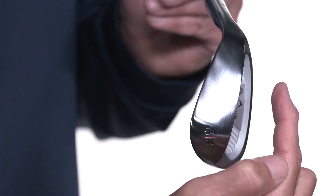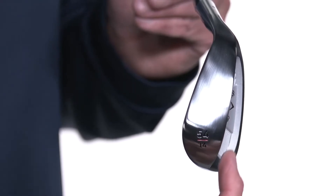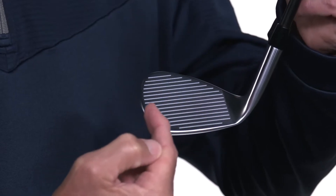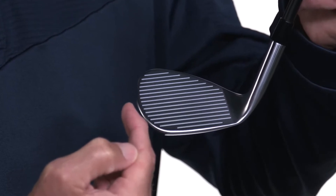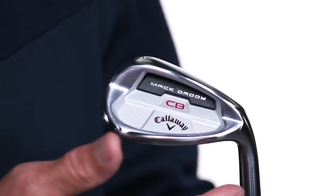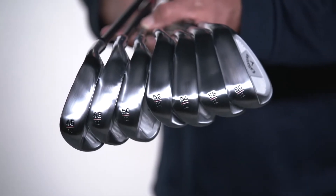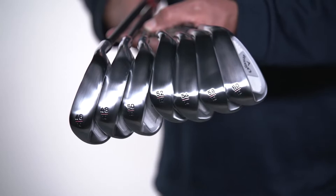It's specifically created to take the guesswork out of your short game with enhanced forgiveness, control, and tons of spin for more consistency around the green. MacDaddy CB can help you hit precise shots, even when you don't make perfect contact, and it seamlessly blends game-improvement irons and wedges into your set.